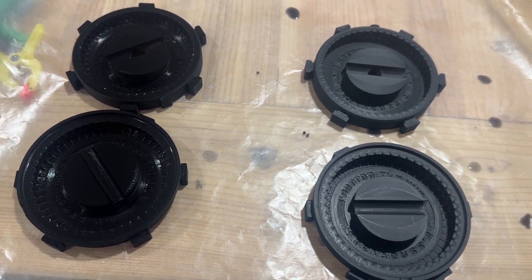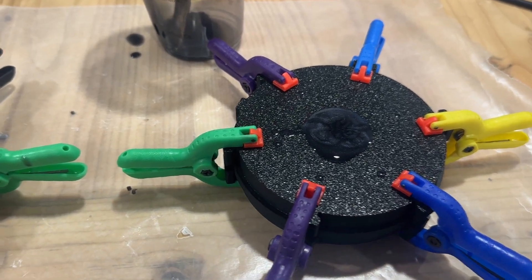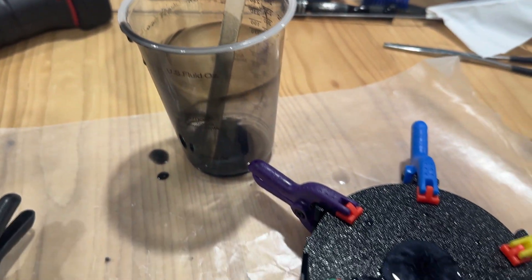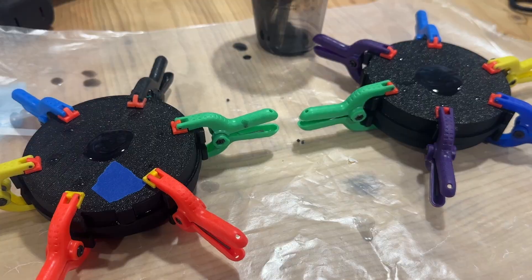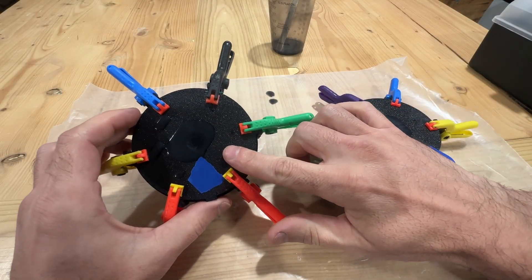I just finished the pour — both molds are full, all out of the same cup so that we know that the mix is the same. We'll let them cure. The one with the blue tape is the one that used mold release.